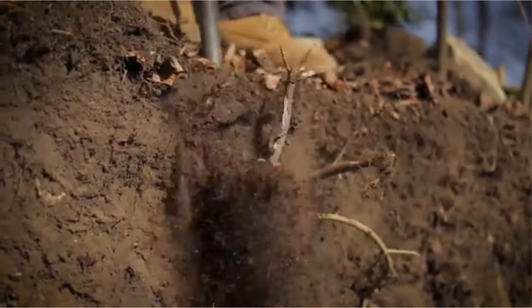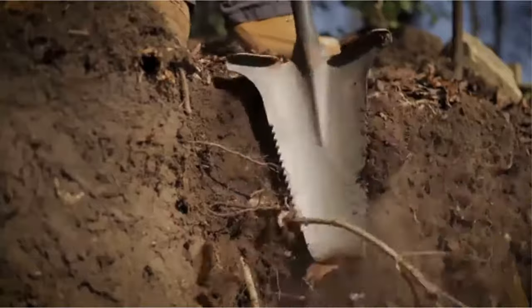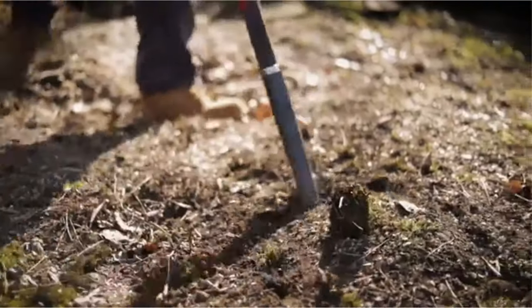Pros: saw-like teeth on the blade for root cutting, very comfortable handle, extremely durable, lifetime guarantee. Cons: expensive.